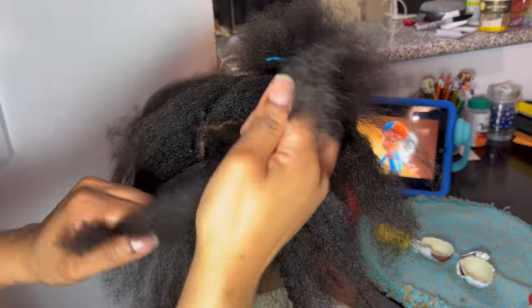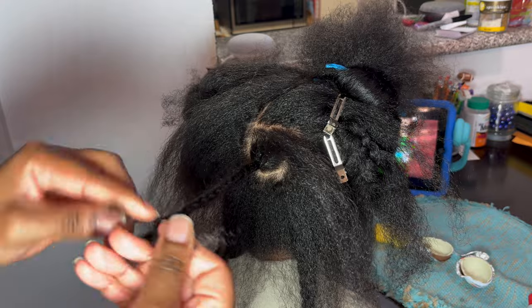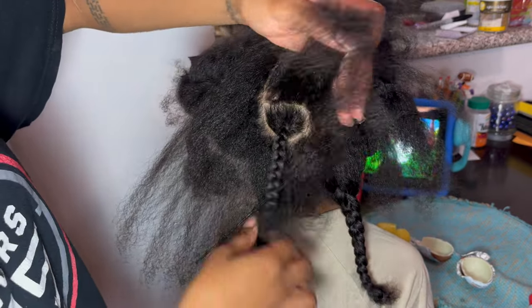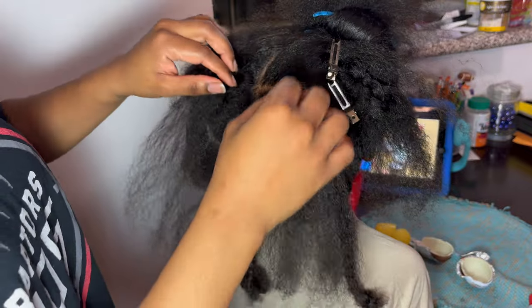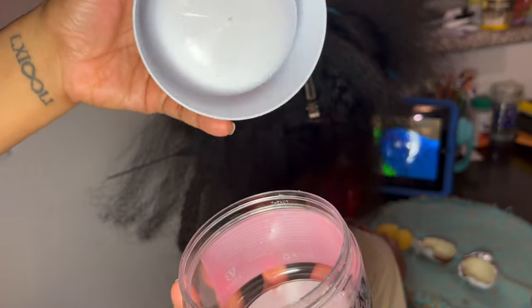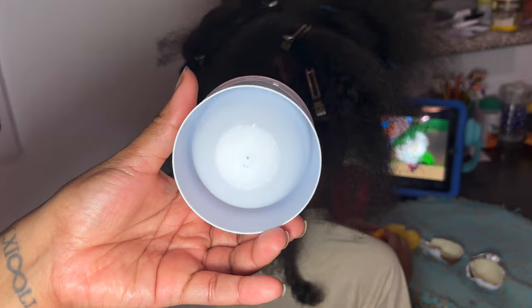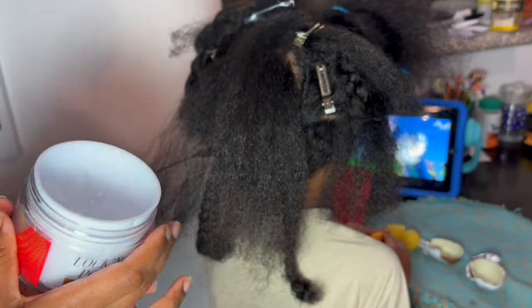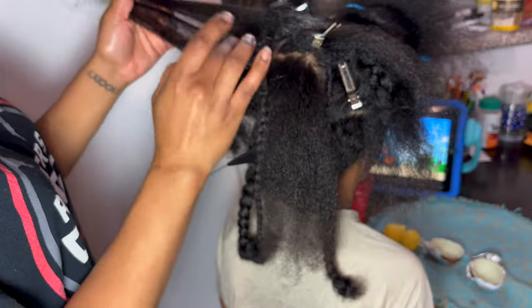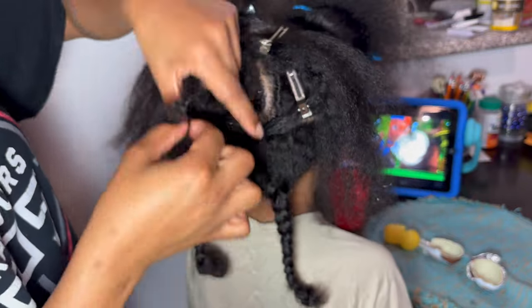Once everything looks good I'm braiding it off — not putting it away, but just making sure it's braided so it can't get into anything I'm doing, keeping stray hairs and flyaways out. The key is going over it many times to make sure everything looks good. Now I'm going in with the Lock and Pomade — the braid formula by Ebin New York. I have to say, when you take the top out it is not 6.3 oz / 180 milliliters — that is nothing and we pay so much money for it. It's insane.